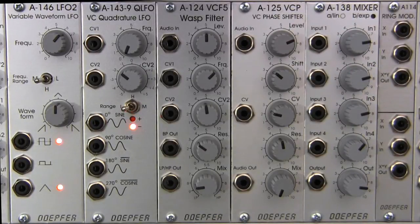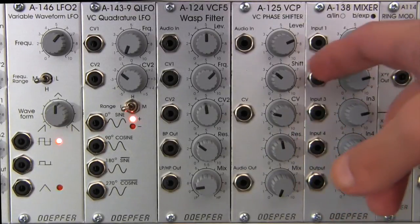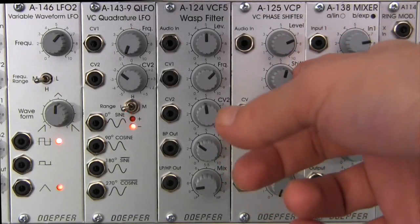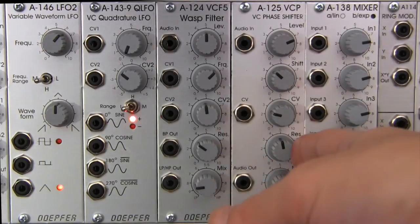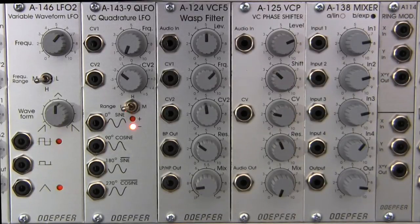If you were with us last time, we talked about the basics on this module — I kind of went through the front panel talking about what all the jacks do. I'm just going to discuss the controls that are going to be involved today. The shift control actually allows us to adjust manually the amount of phase shift being applied to the signal. And then the resonance control is actually going to allow you to adjust the depth of the signal cancellation overall.